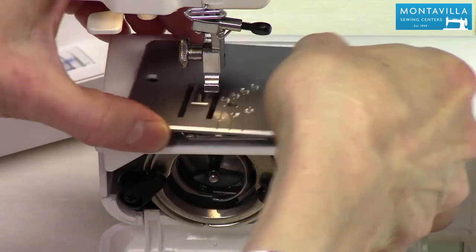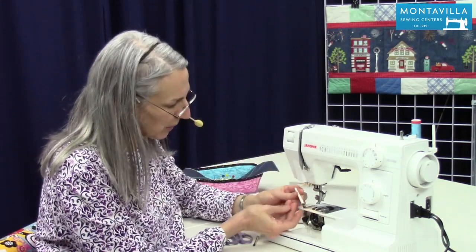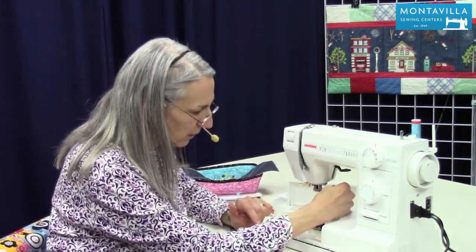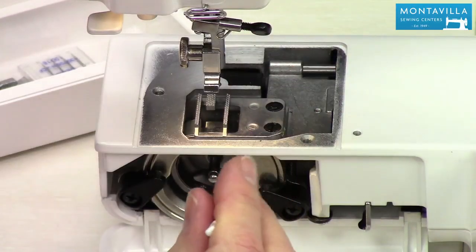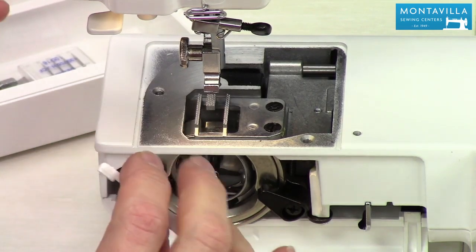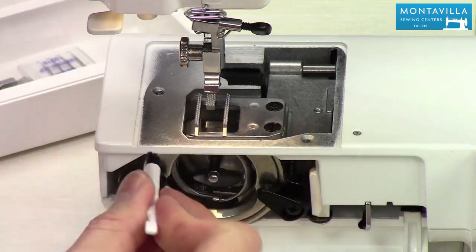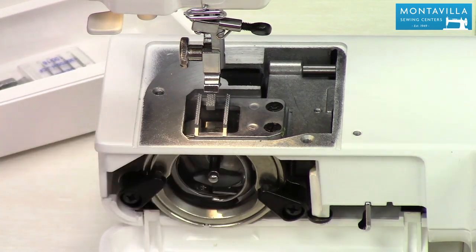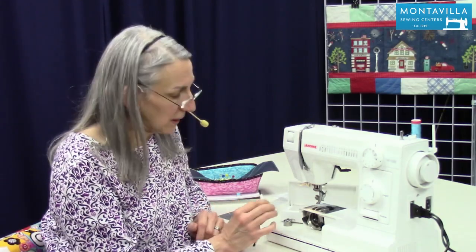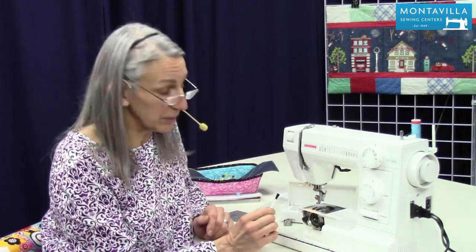Now we can take the needle plate off and take your brush. I recommend getting a brush that looks like this. Brush around the feed dogs to get any lint out of there. That's especially important if you've sewn something like flannel or fuzzy fabric like fleece — clean that out at the end of that project. If you're doing regular sewing on quilting cotton or knits, you can probably clean this once a week if you sew every day, or a couple of times a month if you sew a couple of times a week.